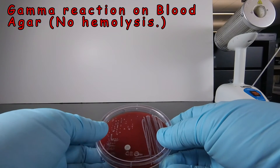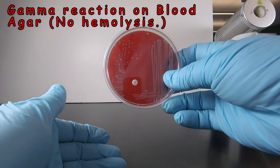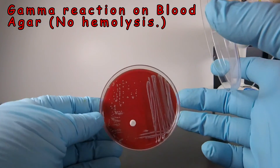Now, although you don't normally want to take the lid off — you just want to hold the plate up to the light to see what's happening — because of the reflections on the petri dish lid, I'm going to remove the lid so that you can see a little bit better here.